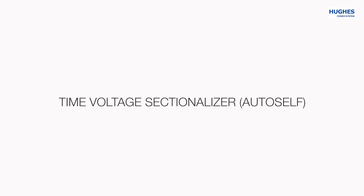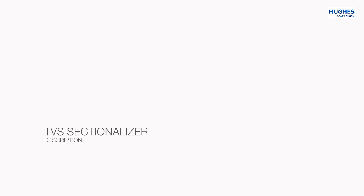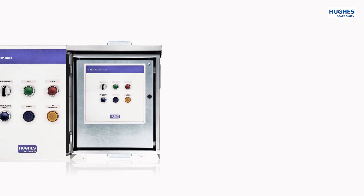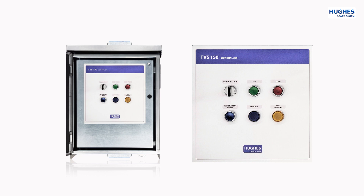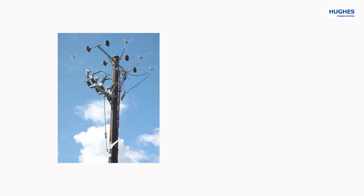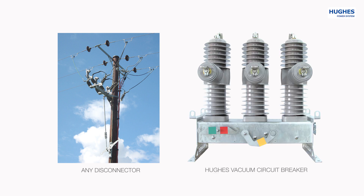What is a time voltage sectionalizer, how it works, and what are the benefits in comparison to a recloser? The time voltage sectionalizer is a control device for a disconnector or a load-brake switch, with the purpose to automatically disconnect a faulty section of a distribution line. It is fitted into a cabinet with all necessary equipment like motor mechanism, batteries, optional communication equipment, etc. The only difference between AutoSelf for disconnectors and load-brake switches is that the disconnector version contains an additional motor mechanism.